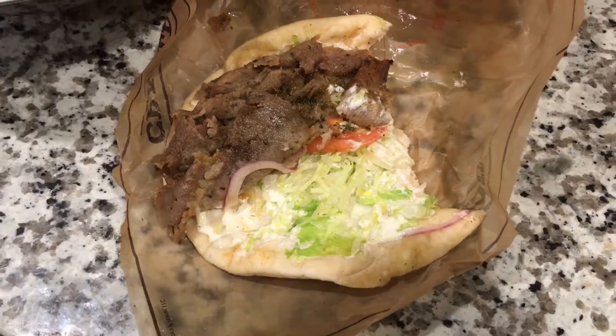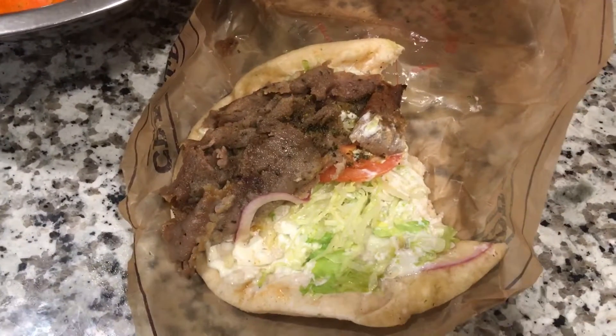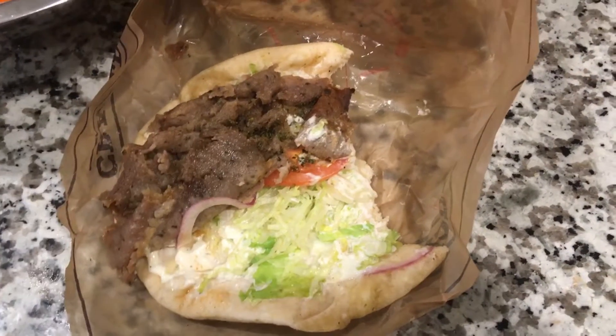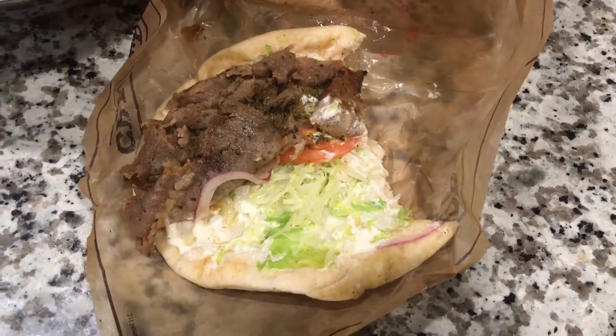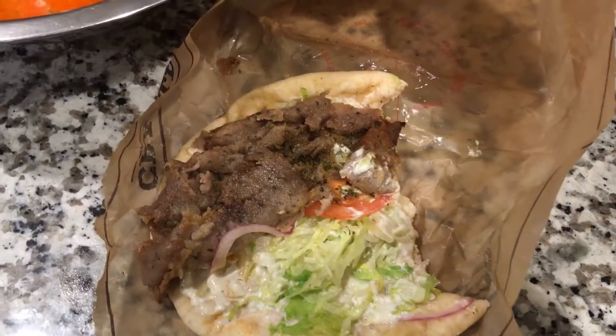I'm probably going to give this a nine out of ten because it is very good, very flavorful, and very tasty. Thank you for watching — please like, comment, and subscribe. I hope to see you again soon for another JJ's Food Reviews. Take care!